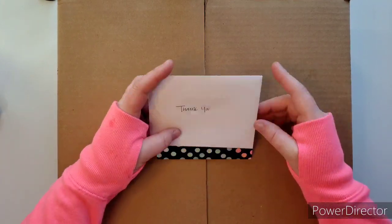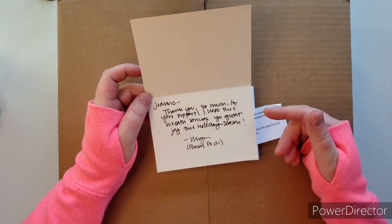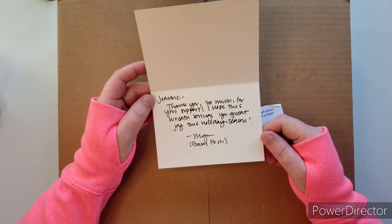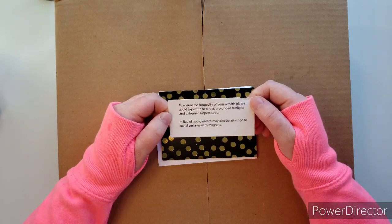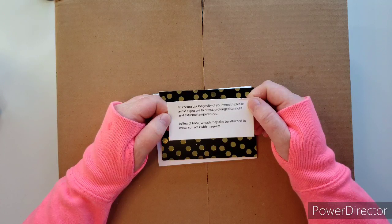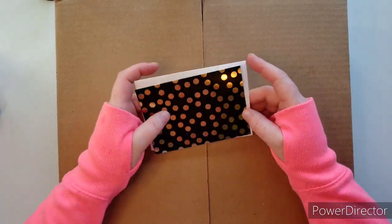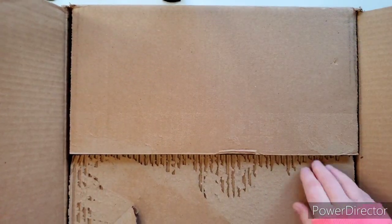Look at this — a little thank you note comes in the package, and it's even handwritten with my name: 'Thank you so much for your support. I hope this wreath brings you great joy this holiday season. Love, Baby Posh.' Isn't that wonderful? And a little care note: to ensure the longevity of your wreath, please avoid exposure to direct prolonged sunlight and extreme temperatures. In lieu of a hook, the wreath may also be attached to metal surfaces with magnets.